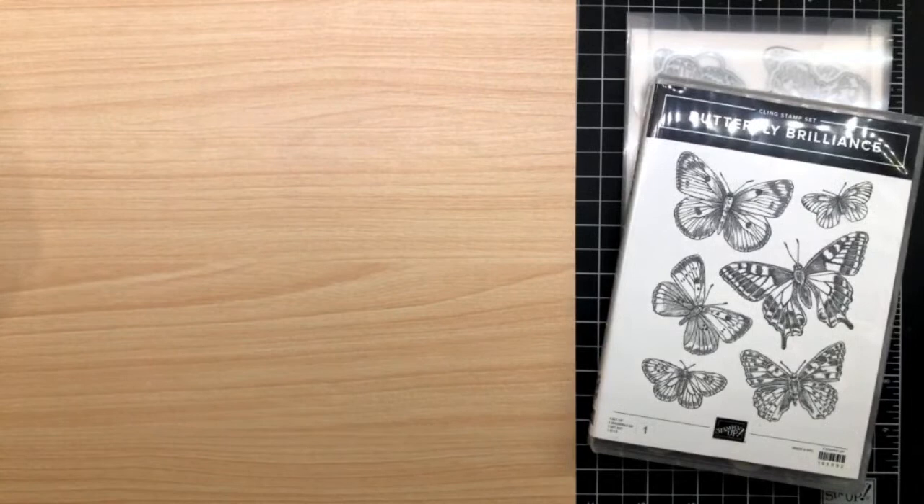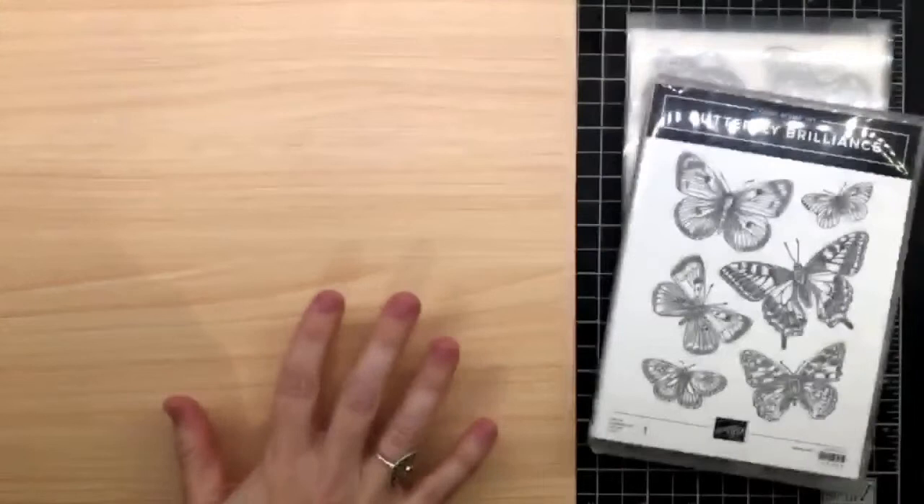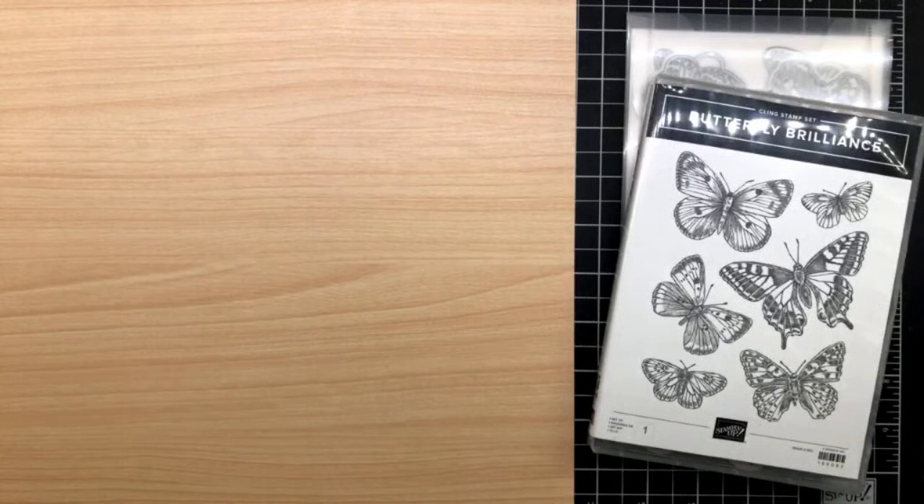I've got this gorgeous DSP - someone used blends on them, that's fun. I have to focus for two seconds because my brain capacity at this point today is limited. I can't talk and do at the same time. First thing I'm gonna do is get just a regular old piece of Basic White. I'm gonna talk louder because it really bothers people when my voice dies off when I come away from the table.